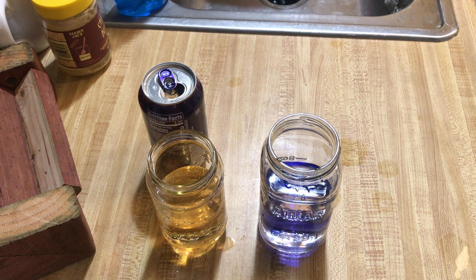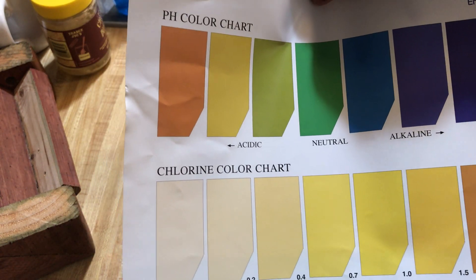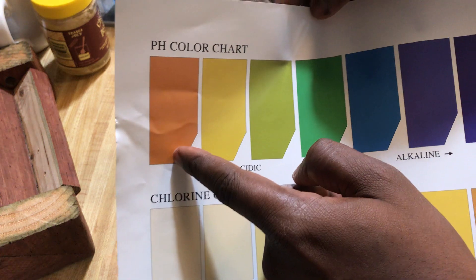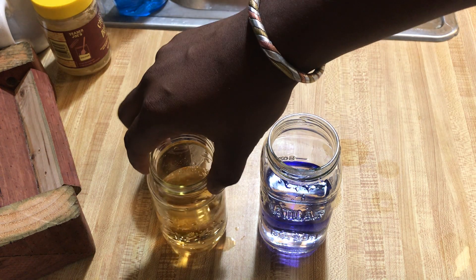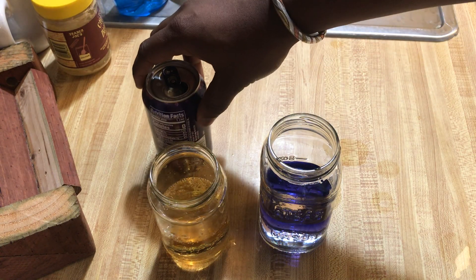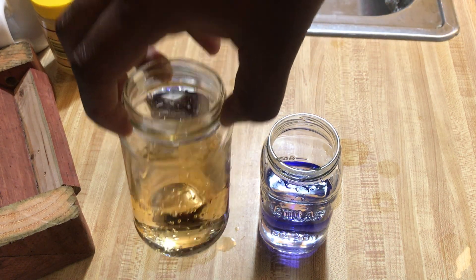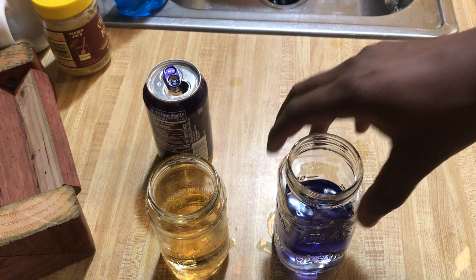We're going to pull out this pH indicator chart in case people have never seen one before. This is what you're looking for. This is where the bubbly drink lands on the chart, and this is where the Kangen water lands — so you can see the difference.